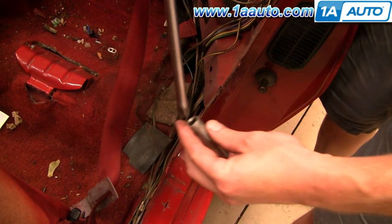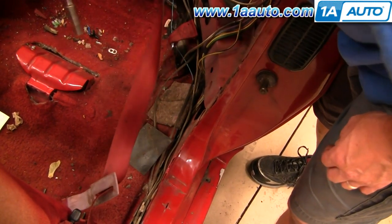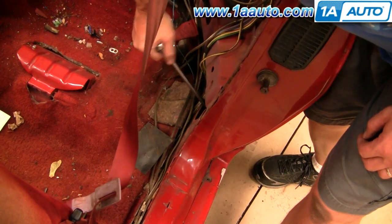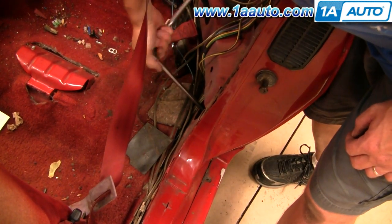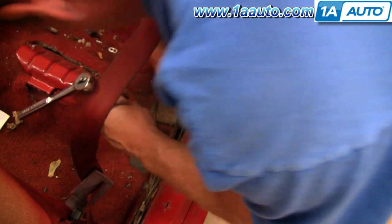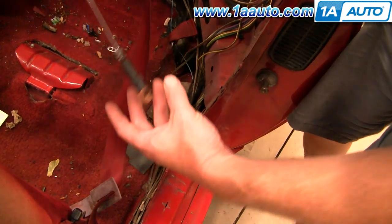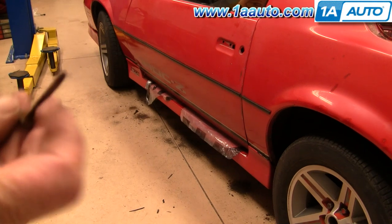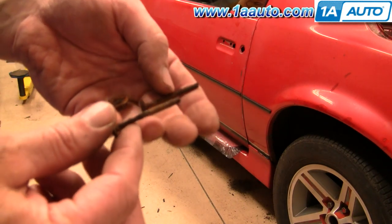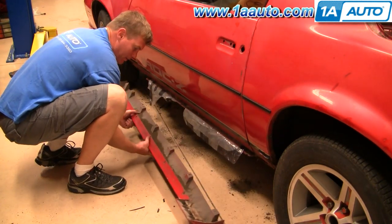To get this bolt, you will need a deep socket — 7/16ths, and this one actually is 7/16ths. I'm going to use an extending magnet to get down in there and retrieve the bolt because my hand doesn't really fit in there. So we've got all the hardware out. Here are the screws that came out of the front — how they were holding on I'm not sure because they were pretty rusty, but they did come out. Now the whole ground effect comes off.